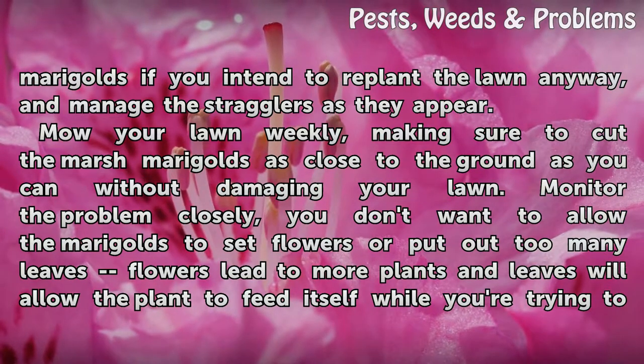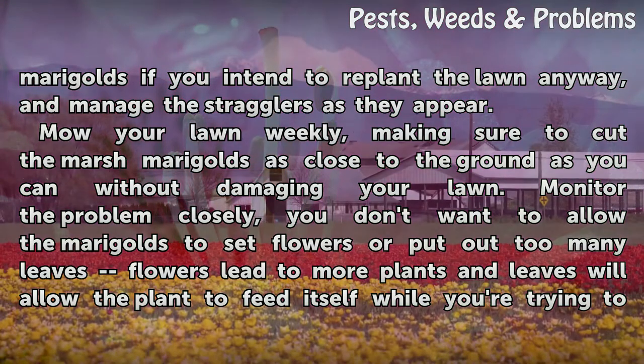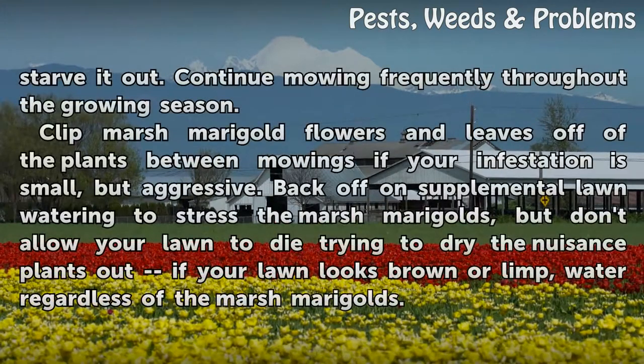Mow your lawn weekly, making sure to cut the marsh marigolds as close to the ground as you can without damaging your lawn. Monitor the problem closely. You don't want to allow the marigolds to set flowers or put out too many leaves. Flowers lead to more plants, and leaves will allow the plant to feed itself while you're trying to starve it out.